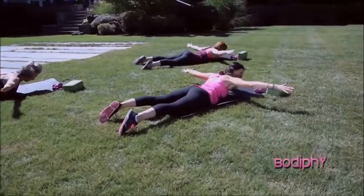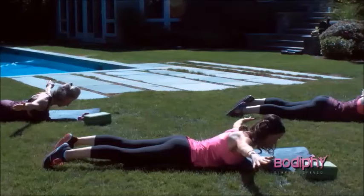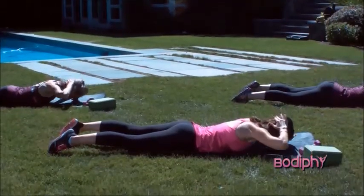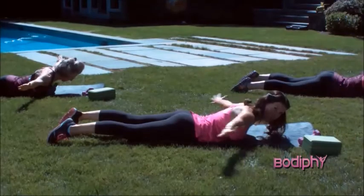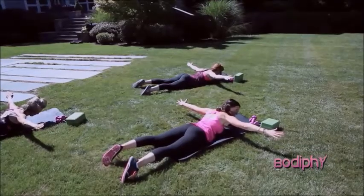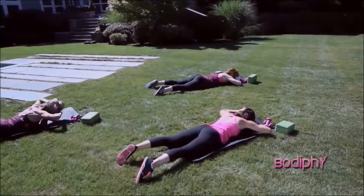Hold right here. Hold it for a challenge — for four. Squeeze those glutes. Three. Two. One. Switch and lower. We're going to do that one more time. Lift. Hold and reach. Hold it for four — make sure your arms aren't too far back. Keep them right to that T-shape. Two. And one. Switch. And lower back down.